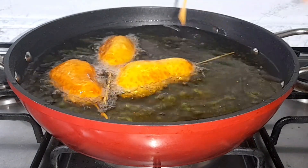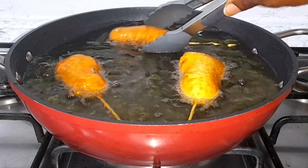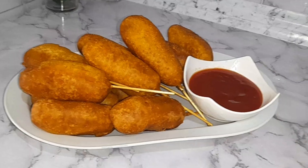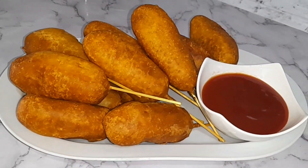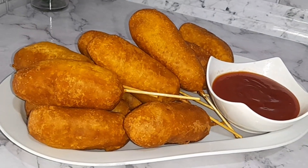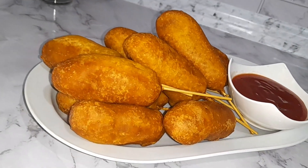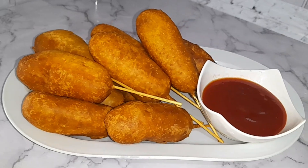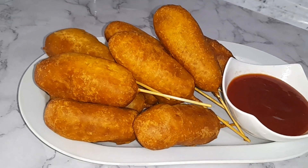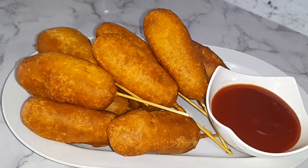Once they are ready, take them out. Our corn dogs are ready — serve and enjoy! This was super delicious and absolutely easy to make. It's so simple, you will love it. My kids loved it and really enjoyed it. Thank you so much for watching — please like, share, comment, and subscribe. See you in my next video, bye for now!